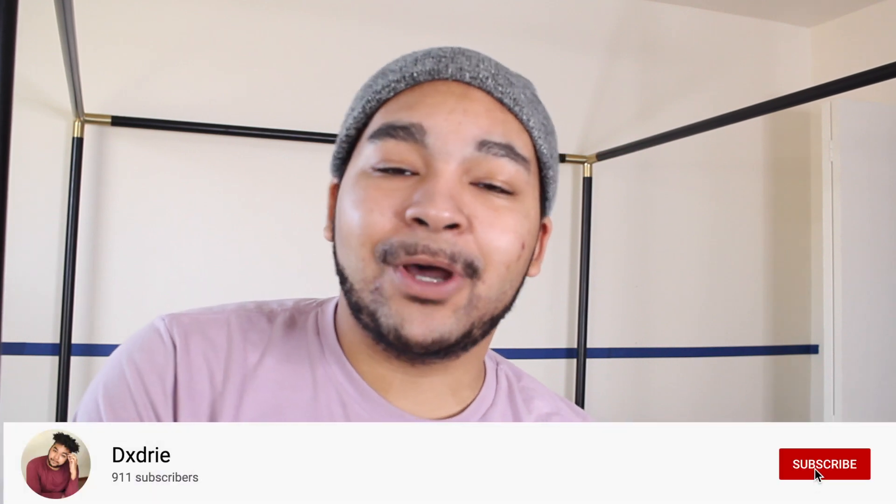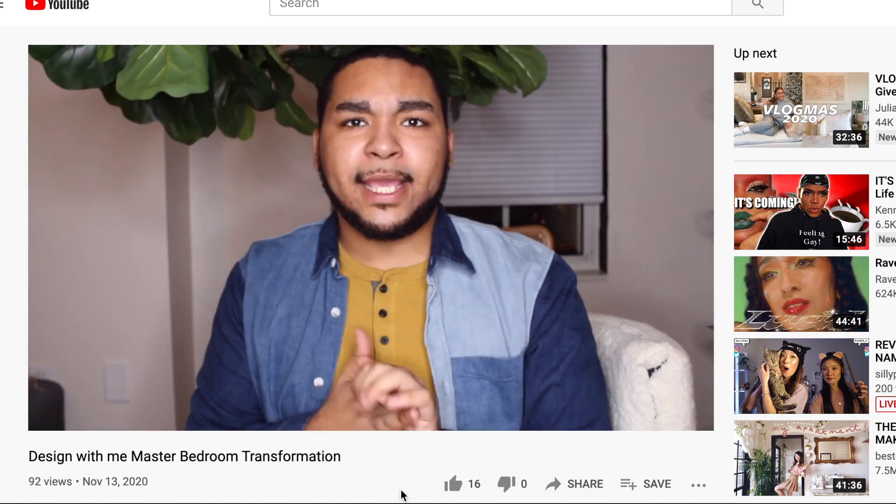Hey y'all, what's up! It's Day, and welcome back to the video y'all have been waiting for. Today I am in the bedroom. If you saw my last video — I'll link it in the cards — you would have seen that I planned out this whole entire room design. If you haven't seen that video, go ahead and pause this and watch that first, because that's where I did all my shopping, planning, and designing.